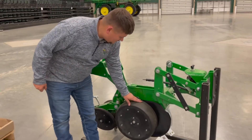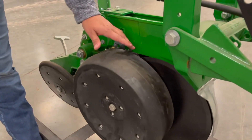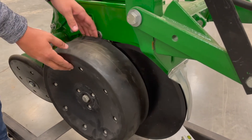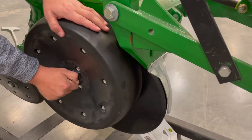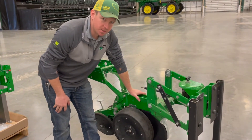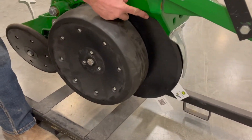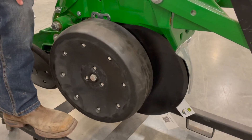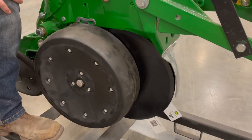When it comes to the gauge wheels on these units, like any other planter, you want to make sure the lip isn't worn down and there's still a little bit of lip coming up. You do want a little bit of gap between the TruVs, and when you actually pull it up, it should slightly touch the TruV. When it comes to the TruVs on this row unit, check the condition of the TruV itself — you can see there's a bezel on here that will wear down over time. If it's measuring anything less than 14.5, you're probably going to want to go ahead and replace those TruVs.